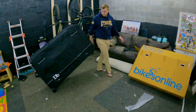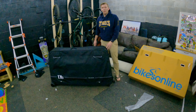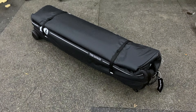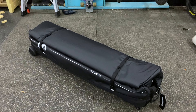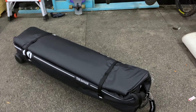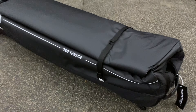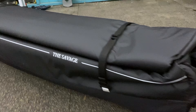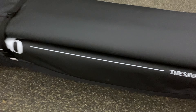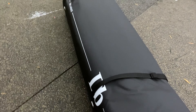Welcome everyone. Today we are doing an unboxing and intro to the DB Journeys Savage bike bag. This is actually how the bike carrier gets shipped to you — pulled directly out of the shipping box. This is also how it'll look when you're storing it. This is how it folds down, and let's get it opened up.